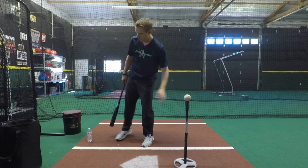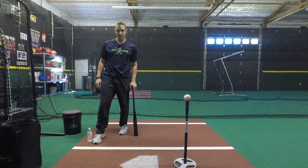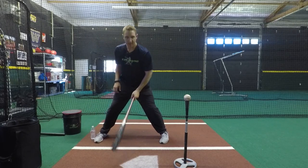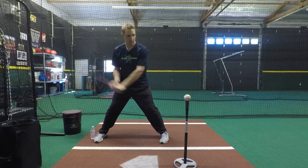Highly recommend getting comfortable with it before you swing. Put that bottle next to your back foot and take your swings. Great to do off side toss, front toss, and BP as well.